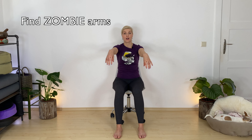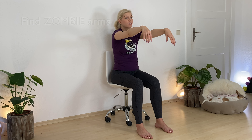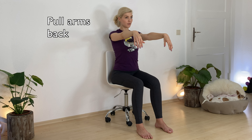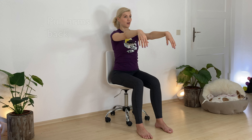Now find zombie arms. Send them out in front of you, let your hands dangle. Reach, reach out forward, opening up your shoulder blades more. Now retract your arms, send them back to open up your chest. And come back to center with your arms. Now press into an imaginary wall like you want to stop somebody with all of your energy.